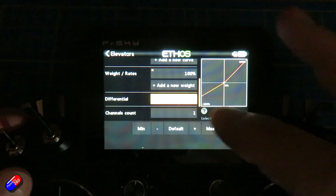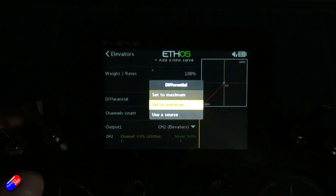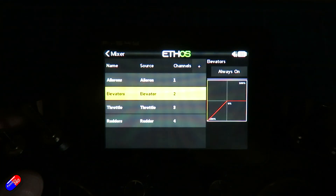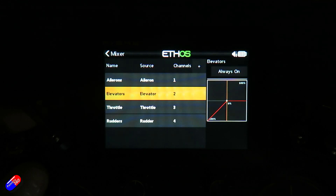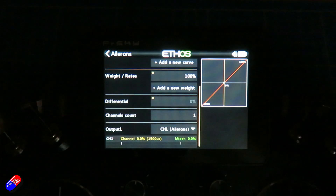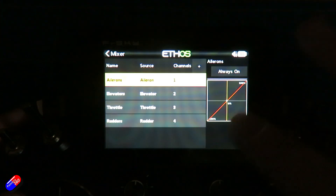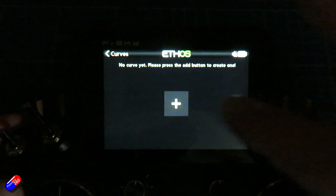You can change the differential to be whatever you want — you could even turn it off completely. If we press and hold enter on that, we can set it to minimum. Now we have an elevator that works in one direction but not the other. This isn't super handy in this latest version of Ethos, so I would always recommend using your latest version. For example, in the aileron, if I go in to edit it, differential is not something I can select in there. However, we can work around that because what all this on the right-hand side is showing you is a curve.